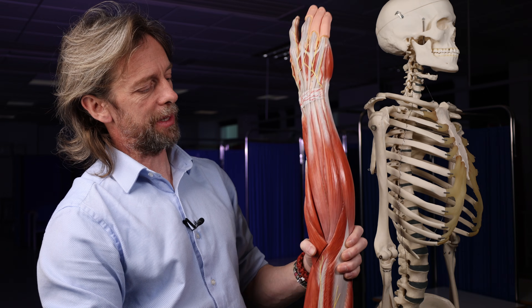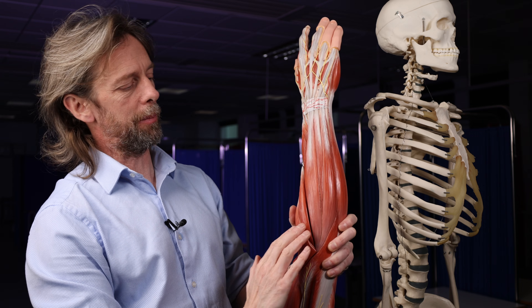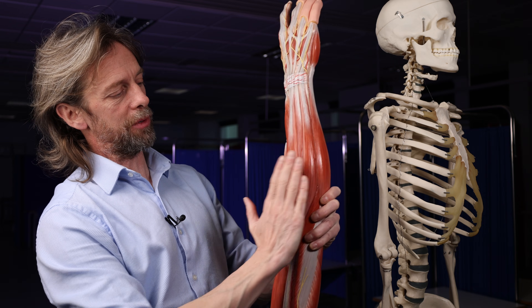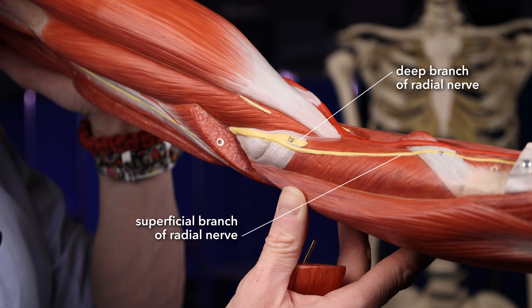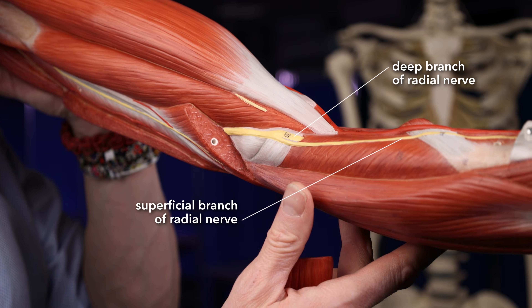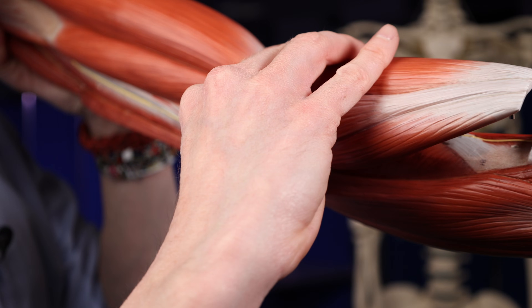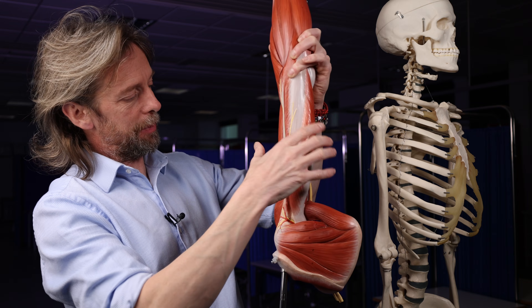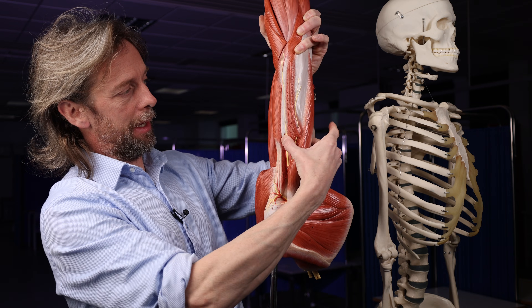If that's the superficial branch, then the deep branch — becoming the posterior interosseous nerve — runs deep to these posterior compartment forearm muscles. These are the muscles responsible for wrist extension and finger extension, the muscles that are now paralyzed because the nerve has been injured up here.